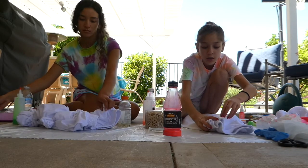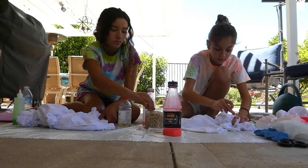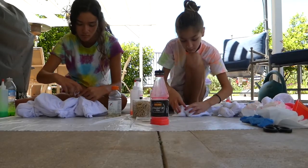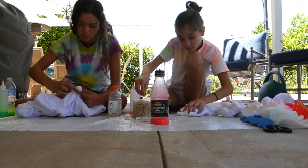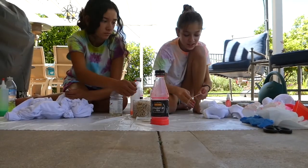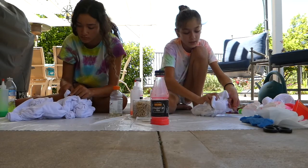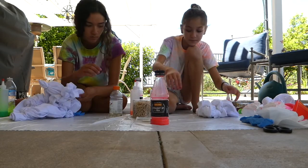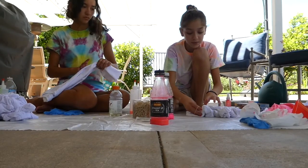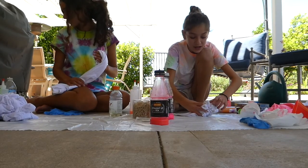Do that for the whole thing. You can just take the larger rubber bands and go over it to bind it all together. I'm just doing the same thing to my tank top and then we're gonna tie-dye it.